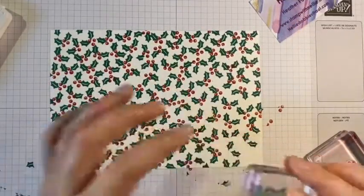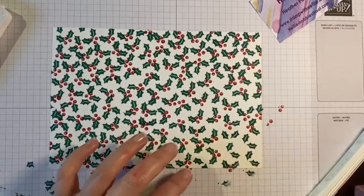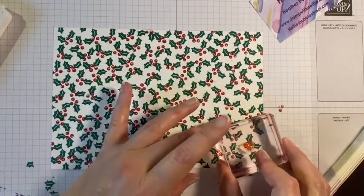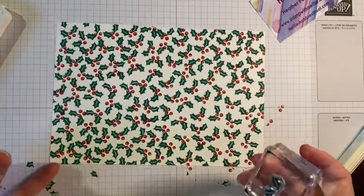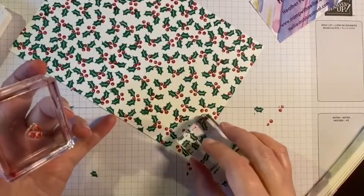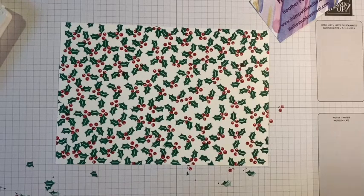Well you should be glad that I didn't make you sit and watch all of that process because it's actually gotten dark from when I started - not that that means much during the winter time in Scotland; we don't get a huge amount of sunlight in any case. You may have noticed that I swapped up from a smaller block to a larger one for the berries, and that's because I've got myself covered in ink, which is also nothing new. So there we have it - I have both a piece of whisper white covered in holly and berries pattern and my fingers covered in ink.